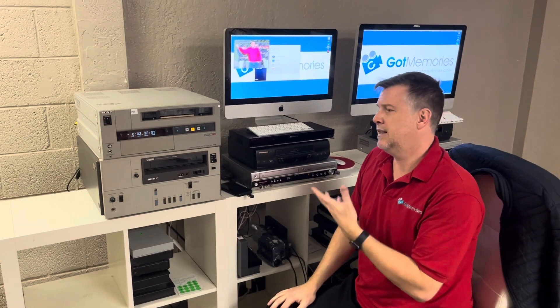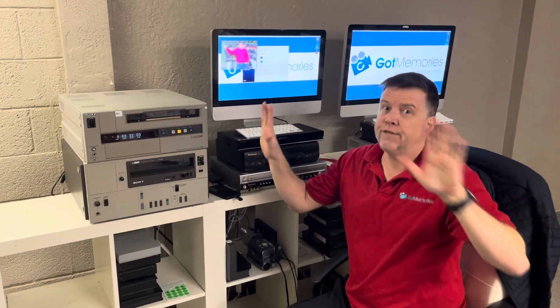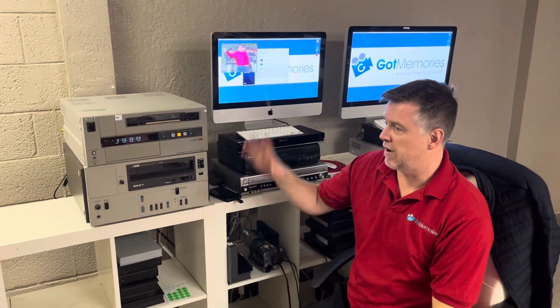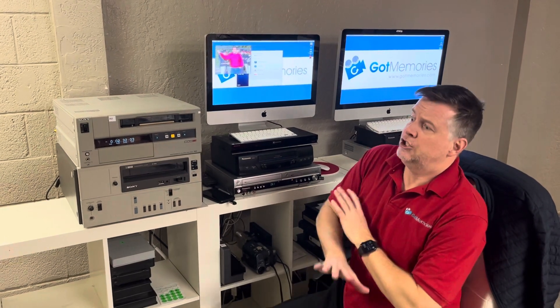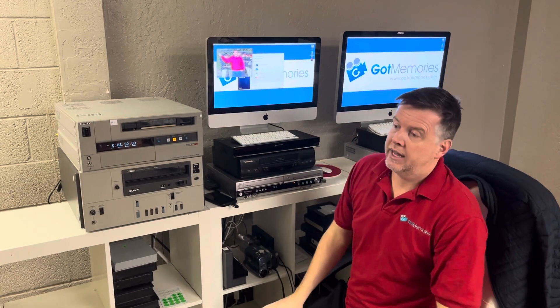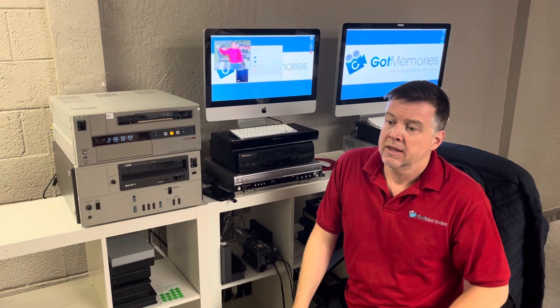People are paying good money to get this stuff transferred. If you go on Google Reviews for Got Memories — perfect 5.0, and the reviews speak for themselves. I've been doing this for 20 years, I'm very passionate about it, and I do really conscientious work. So if you are looking for a company to get this done right with no BS, hit us up. Otherwise, all the best — buyer beware — and that's pretty much everything. Thank you, cheers.